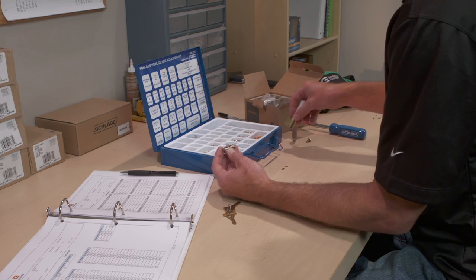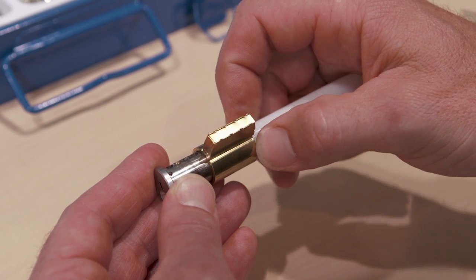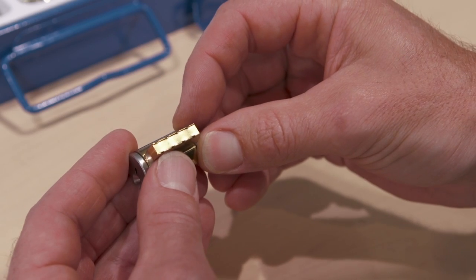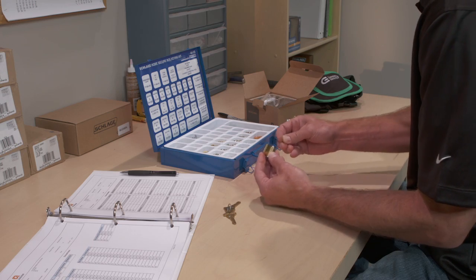You can now reinsert the loaded plug into the cylinder body. Keep the plug slightly rotated and slide the plug into the body, pushing the follower bar out to the opposite end. Turn the plug until the pins line up and lock. Finish reassembling the cylinder.